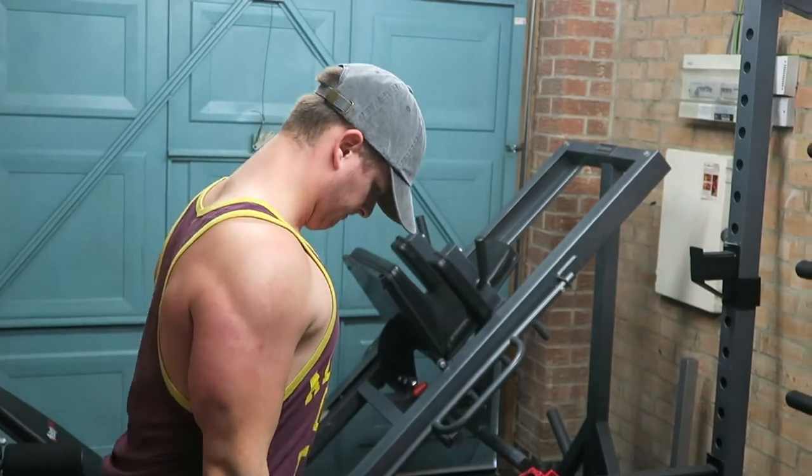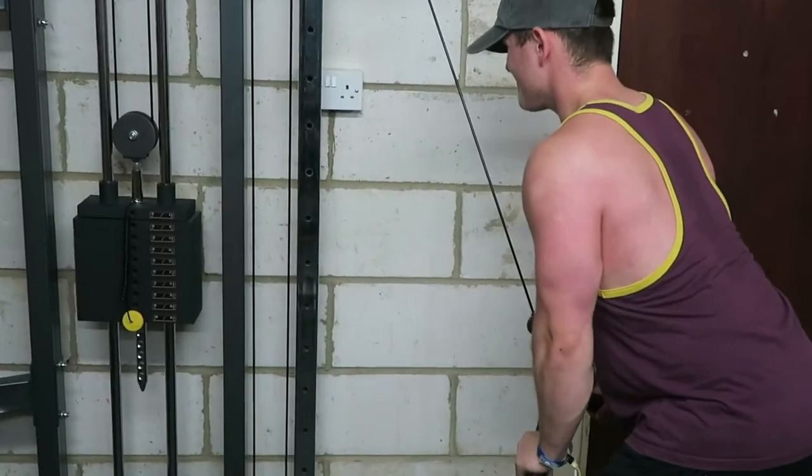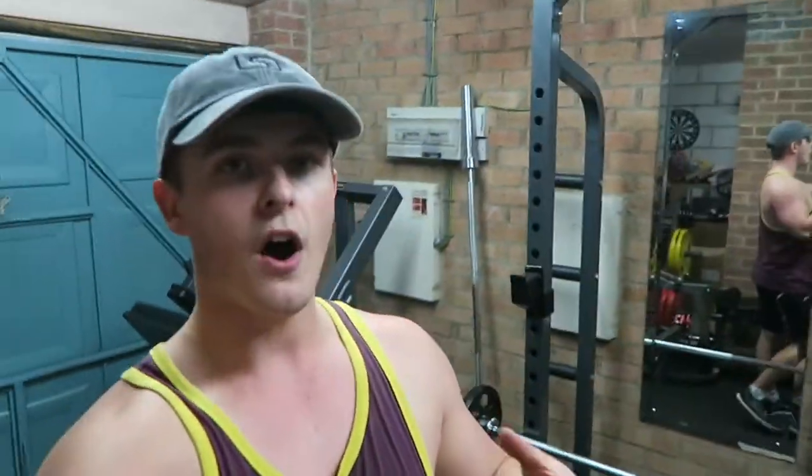I'd rather split the arm exercises across all the workouts rather than gas them out in one session — but that's just me. Find what works for you and carry on doing that. That's going to round off today's workout and today's video. Thank you so much for making it this far, as always — no regrets, drop the video a like and a comment down below, and I'll see you guys in the next one.